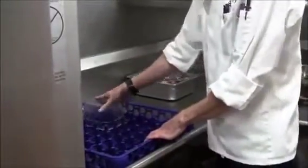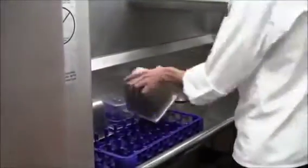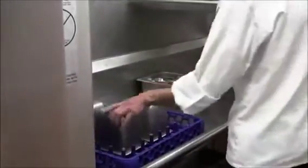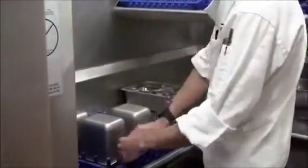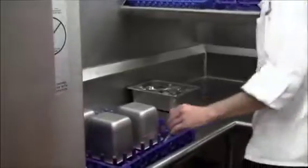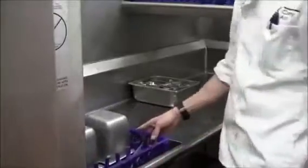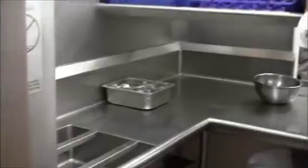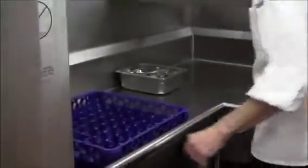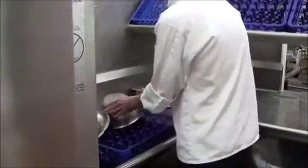The idea is to fill the rack as full as possible without compromising the dishwashing ability of the machine. You don't want to send a rack through with just one plate on it — that would be a waste of the dishwashing chemicals. You push the rack in and it catches on a little conveyor belt and pulls it through. Then you're ready for the next one, again filling the rack as full as possible without overloading it.